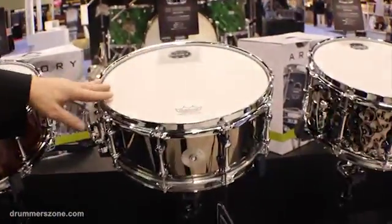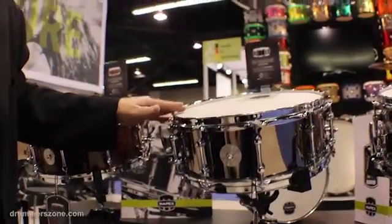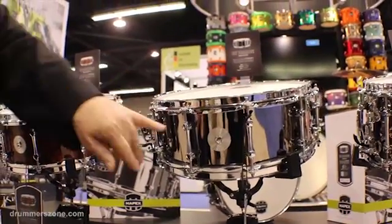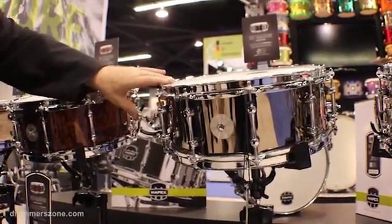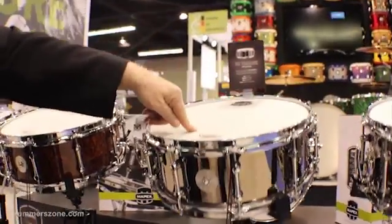The Tomahawk is a 14 by 5.5 steel snare drum that comes with the Armory Series drum set. It features a new tube lug, piston style strainer, and a Remo USA coated Ambassador drum head.